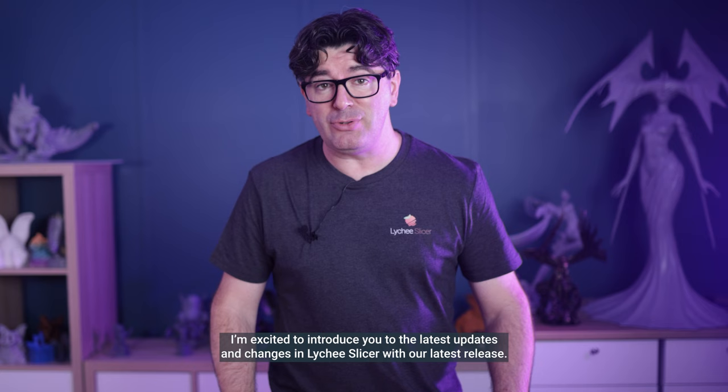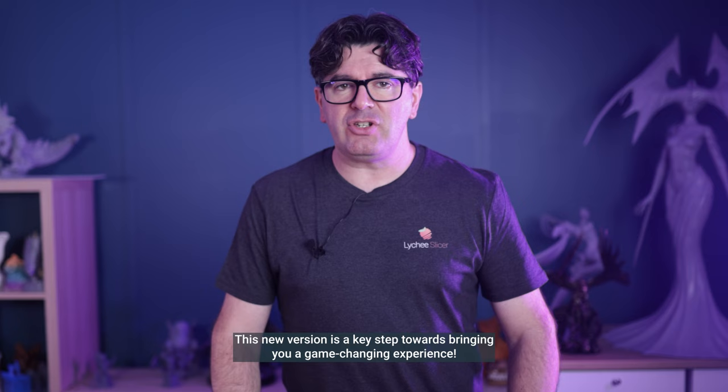Hello, it's Thomas from the Lychee Slicer team. I'm excited to introduce you to the latest updates and changes in Lychee Slicer with our latest release. This new version is a key step towards bringing you a game-changing experience. Let's dive right into it.